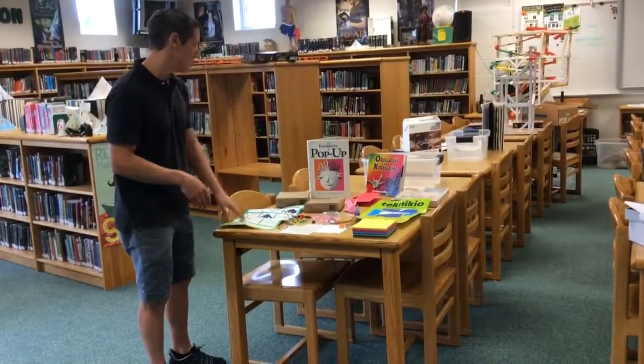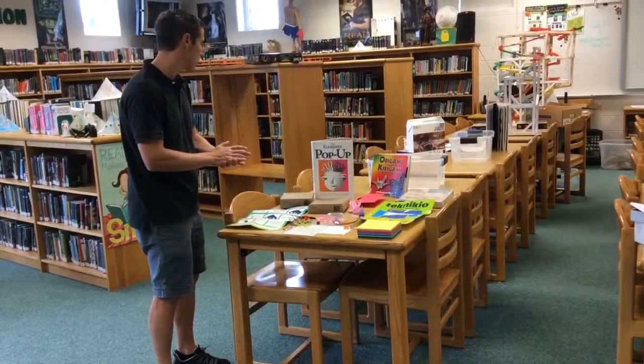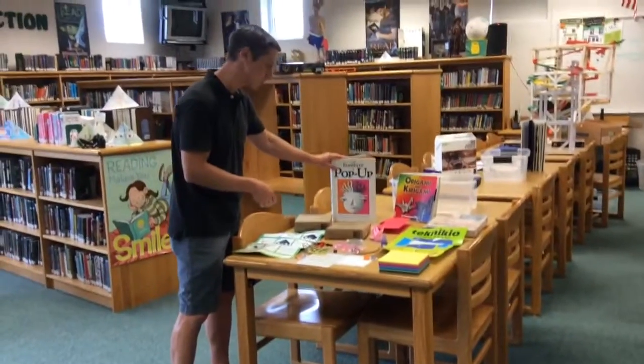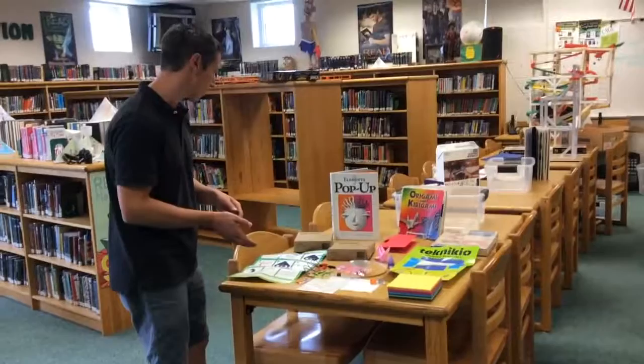This is the origami maker kit, and you've probably been using origami books in your library. We have lots of hours, as well as some interesting books on pop-ups. So we'll often have kind of a paper-based maker area out.